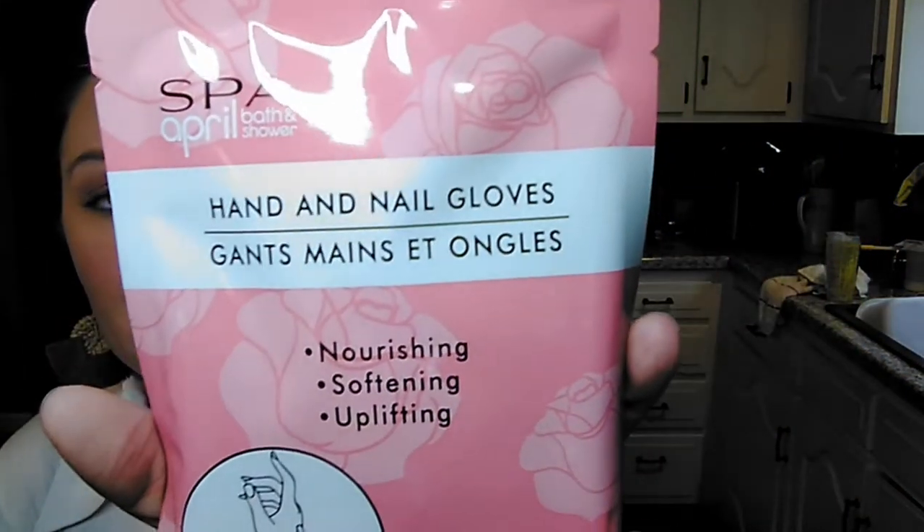This one is not a face mask - this is a hand mask. I did haul a hand mask from one of my discount stores a couple months ago and I did use them and they were wonderful. I have my hands in water all day, either washing dishes or cooking when I'm cleaning - they get really, really dry and cracked. So today Dollar Tree had these by Spa, April Bath and Shower. It is hand and nail gloves - nourishing, softening, and uplifting, supposed to help strengthen your nails but also moisturize your hands and nail beds. So I picked up one for myself and one for my grandmother to try.